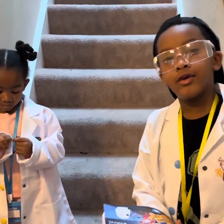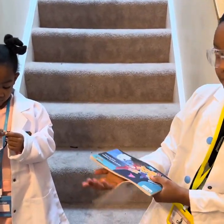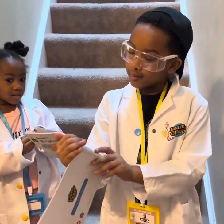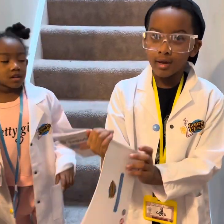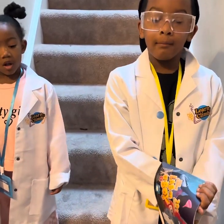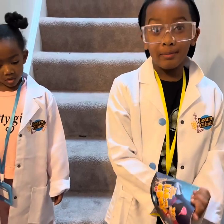Hey everyone, this is Cijo from Cijo and this is my sister Fifi. Today we are going to do a kids size lavender box volcano experiment.